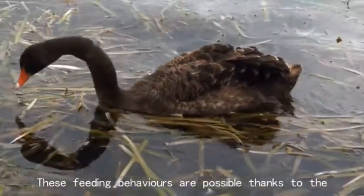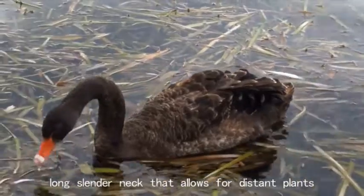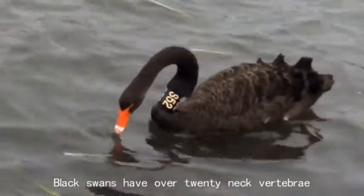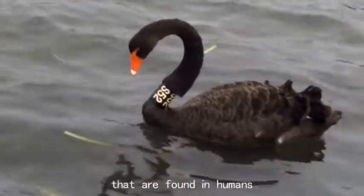These feeding behaviours are possible thanks to the manoeuvrability of the black swan's exceptionally long slender neck, that allows for distant plants to be gathered efficiently. Black swans have over 20 neck vertebrae, which is several times more than the seven neck vertebrae that are found in humans.